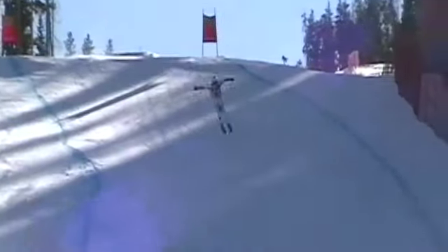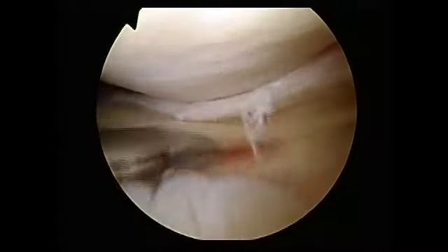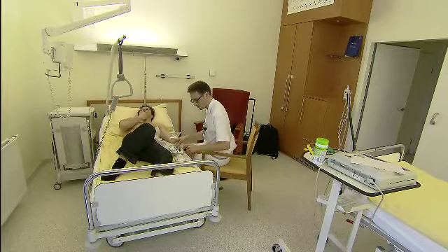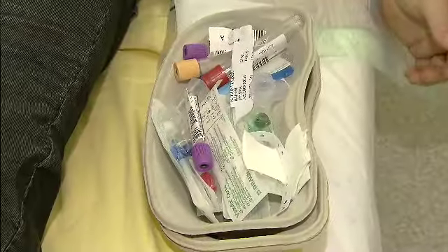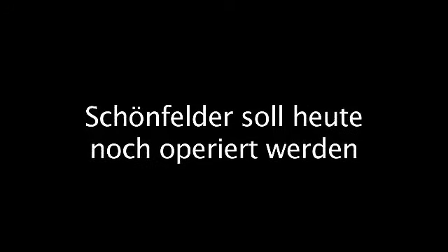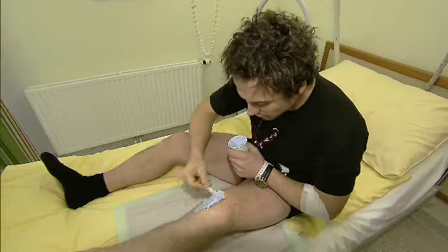Are you getting ready for the party? This is now a really great paste. This is a crème. It's cold.